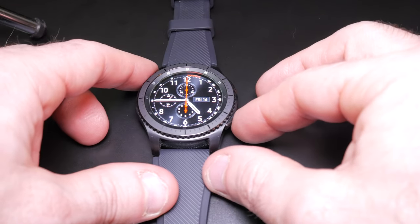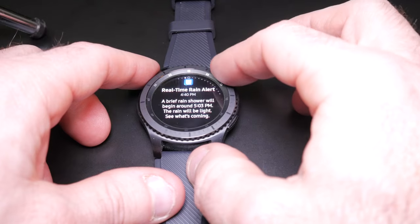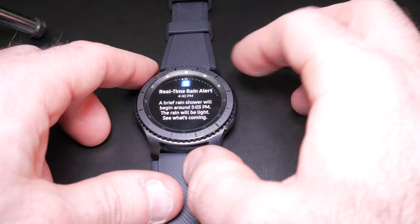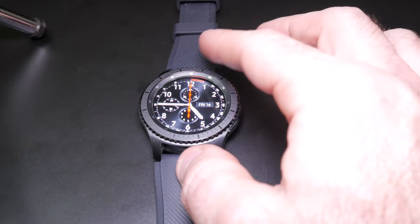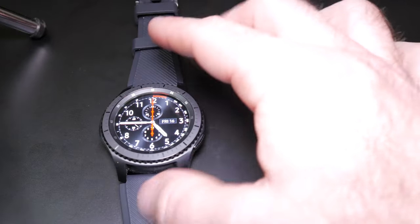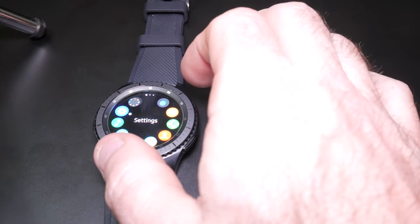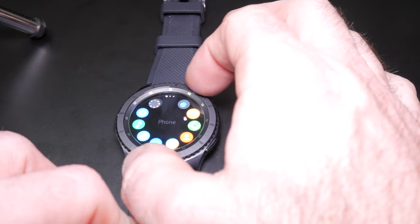If you double tap the bottom button that will open up S-Voice, and S-Voice works pretty well — it's fairly accurate. I've tried texting with it, dictating, and it's been spot-on. You do have to hold it fairly close to your mouth though obviously so the microphone can pick it up. When you're already home, pushing the bottom button brings you to all your apps, and the easiest way to navigate is either touch or use the wheel, which I find more intuitive.